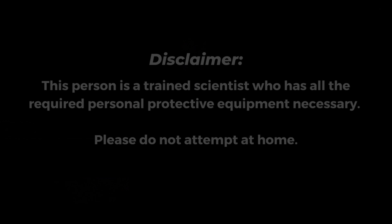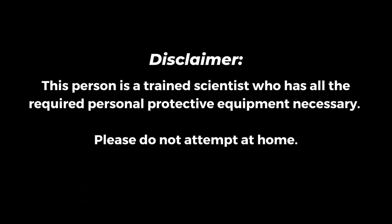Hi everyone, my name is Madeline and today I'll be performing an acid-based titration. This person is a trained scientist who has all the required personal protective equipment necessary. Please do not attempt this at home.